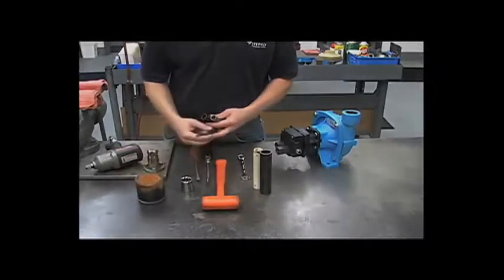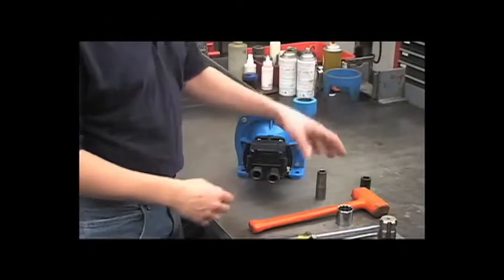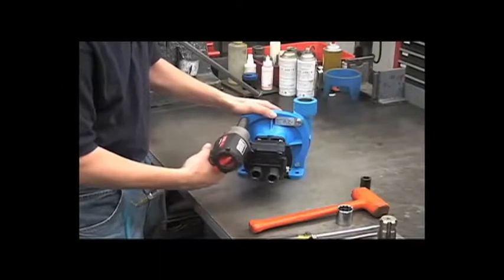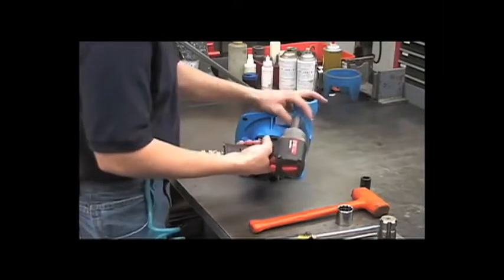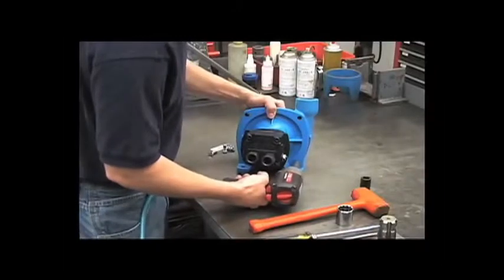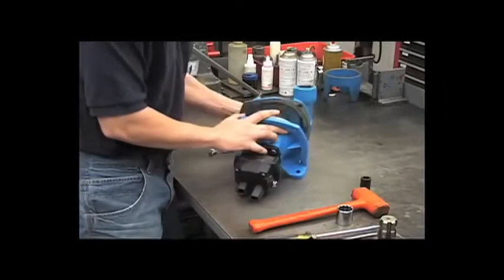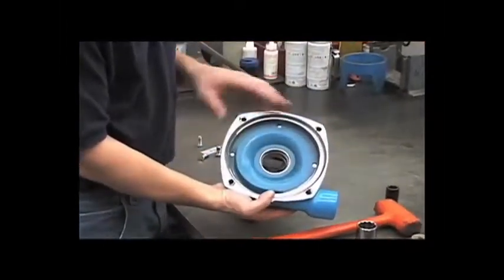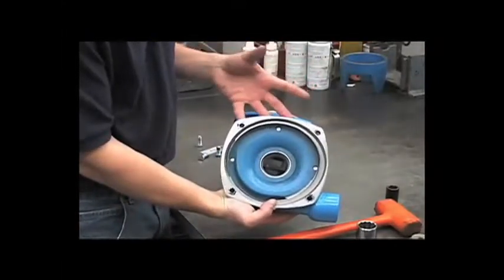Let's get started. We'll start by removing the front housing with a 9/16 socket. On this front housing, you have a stainless steel wear ring. If there's excessive wear on the inside surface of this ring, you may notice a loss in performance of the pump.